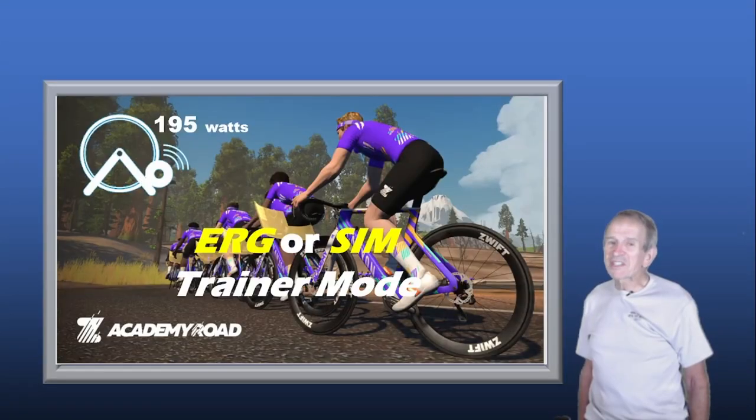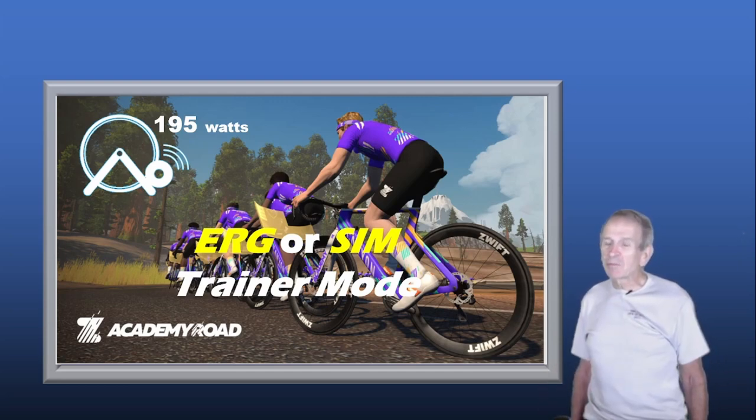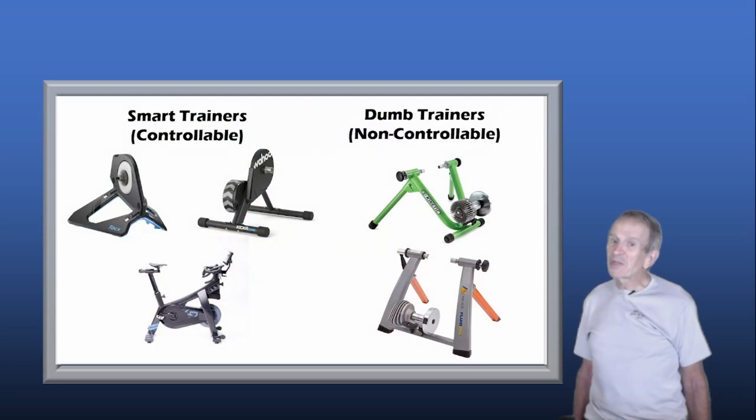I really want to focus this video on whether you should use ERG or SIM Mode to do the Zwift Academy workouts or any workout on Zwift. I'll explain what ERG and SIM Mode are and the benefits of each. But first, I should say that ERG and SIM Mode are only available with smart trainers.